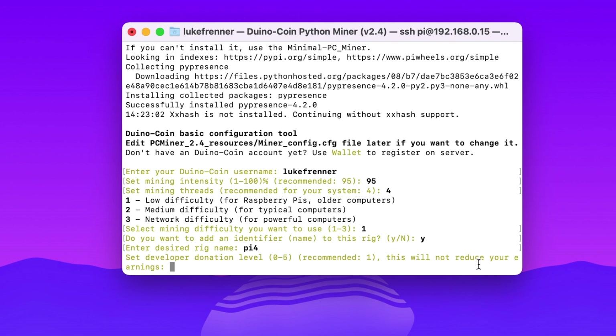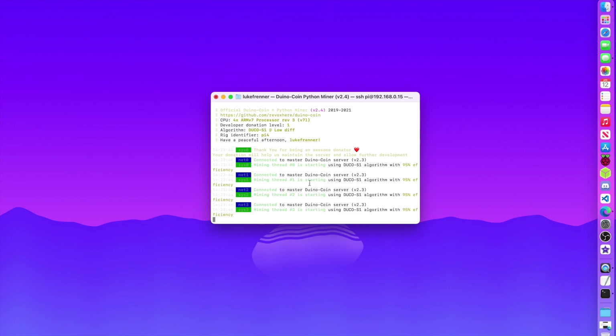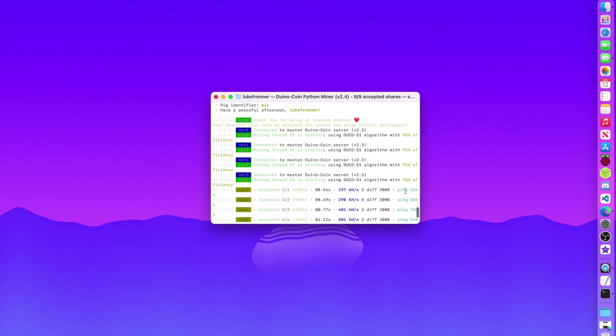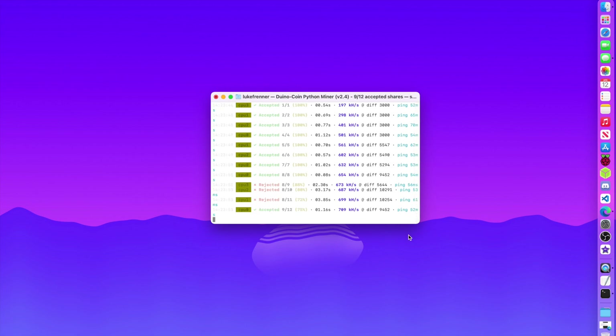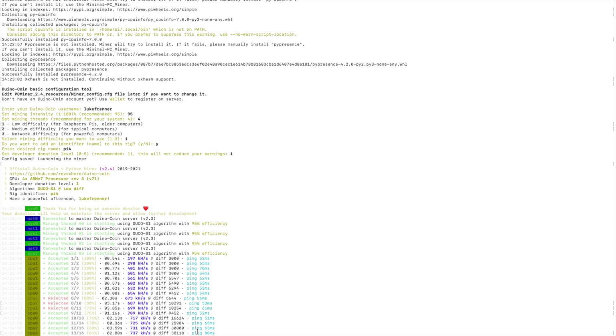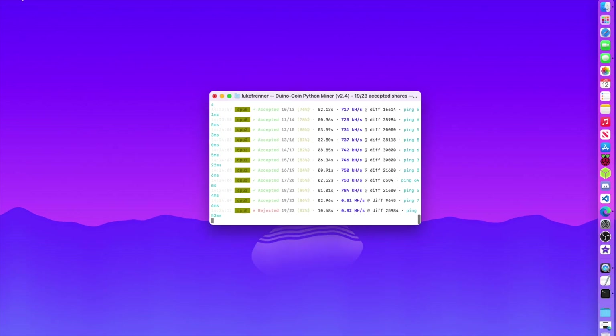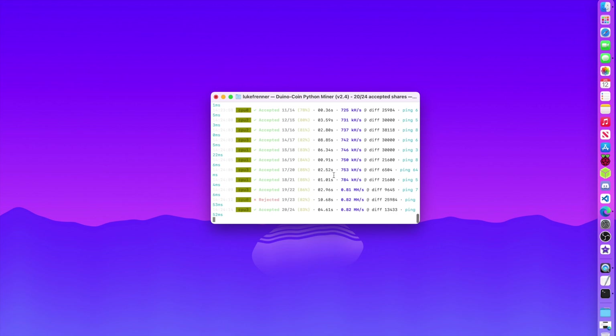It asks about a developer donation — I'll give 1%. Config is saved and the miner launches. We are mining on the Raspberry Pi! It's accepted. My ping is about 60ms which isn't great — better internet would improve earnings. The hash rate is about 753 megahashes, which is okay. You're not going to make millions from a Raspberry Pi, but it's cool to do it from a low power device. A Raspberry Pi cluster would be a really cool future project.